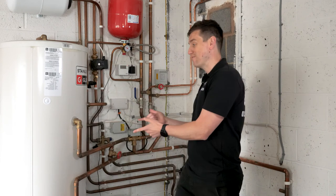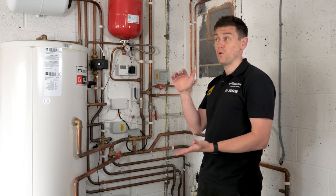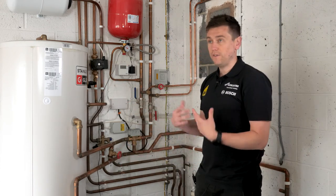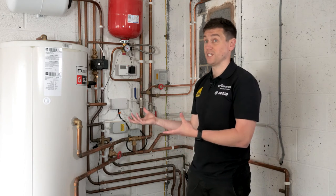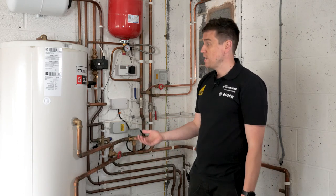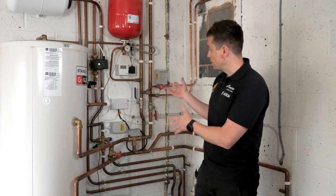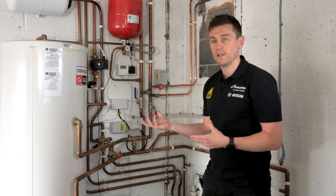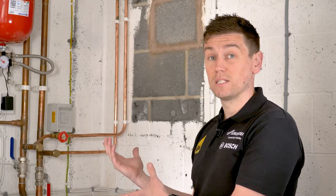Some cylinders have the volumizer integrated at the bottom of the tank, separate from the hot water — a really good option for an airing cupboard installation to save space. That's one of the challenges when installing a heat pump and hot water cylinder together: you need to maximise the space available. If you've got space in a garage like this, that makes a lot of sense from a maintenance perspective and allows us to install the appropriate equipment in the best way to maximise heat pump efficiency.